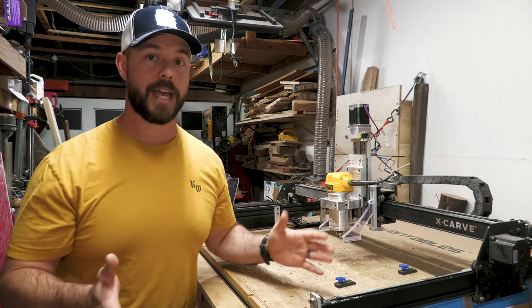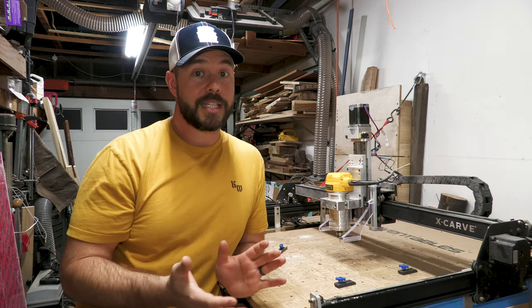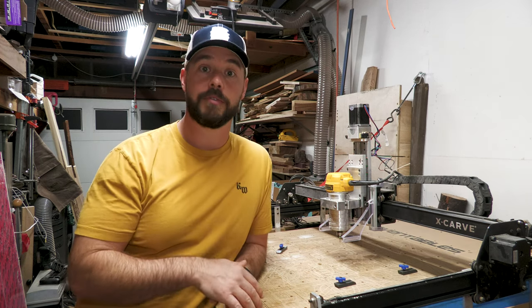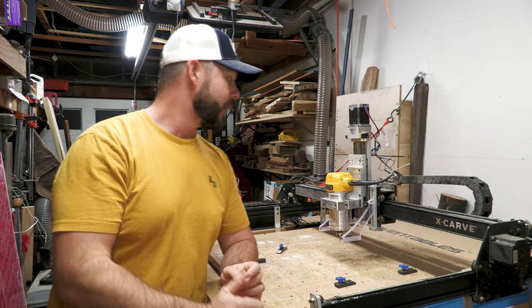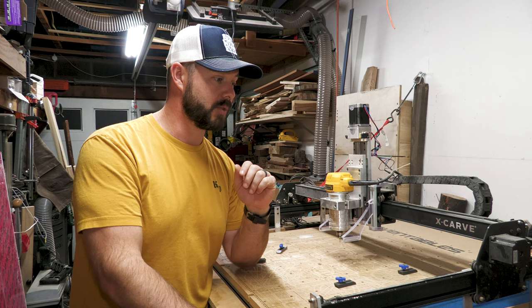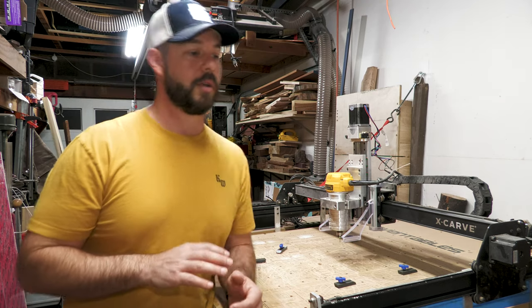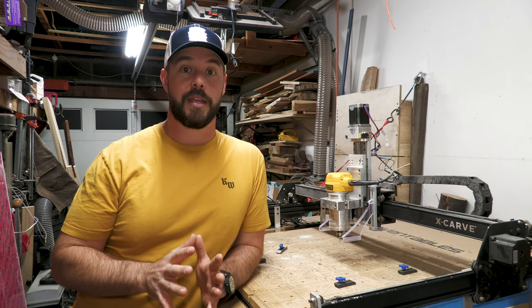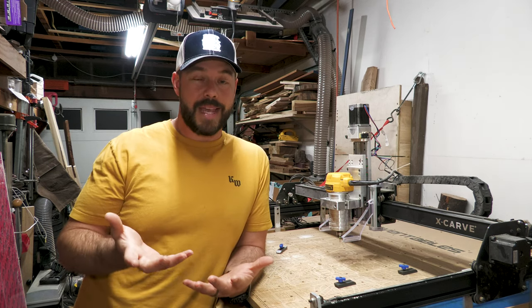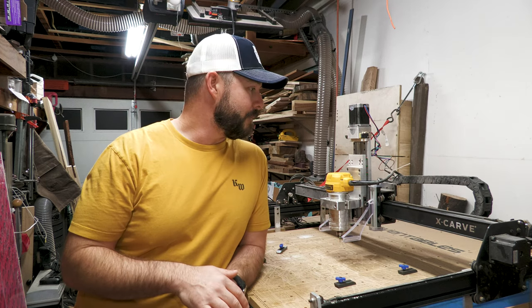If I have a big slab to flatten, I have a jig and I can do it. I've got a coffee table I'm about to do by hand because it doesn't fit in the machine — but if it did fit, I'd rather the machine do it. I'd rather spend an hour doing something else and let this run for three hours flattening a slab. Another way it's come in handy is really fine, intricate stuff. I just did Christmas ornaments on walnut and they looked awesome. Could you scroll-saw them? Yes. But at the end of the day, nobody knows — they just said 'I need these cut out of wood, can you make this?' And I was able to say yes.